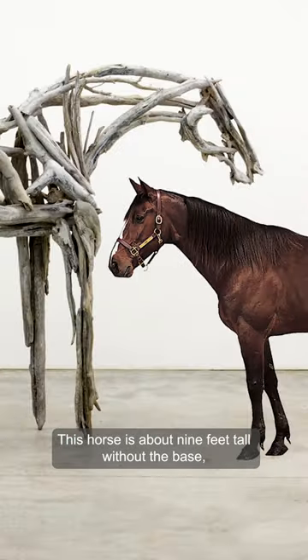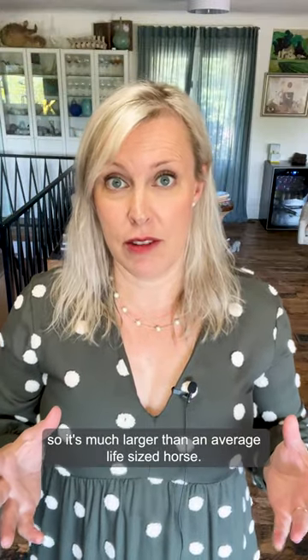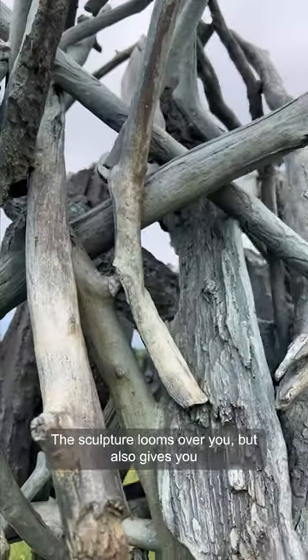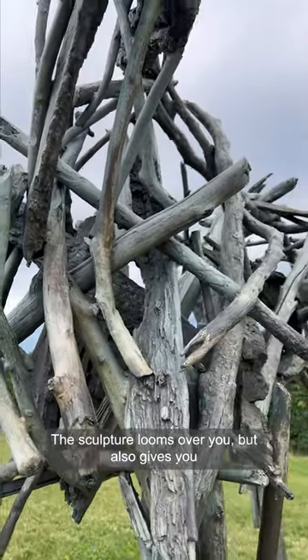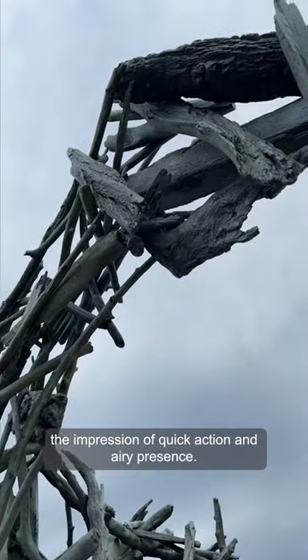This horse is about nine feet tall without the base, so it's much larger than an average life-size horse. The sculpture looms over you, but also gives you the impression of quick action and airy presence.